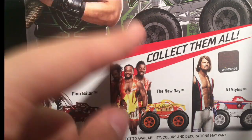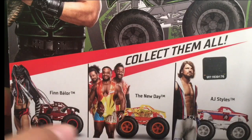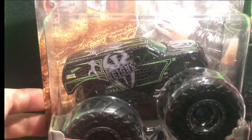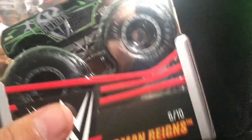I got two out of the three. Roman Reigns is obviously one of them. We're going to take a look at this one and then the other one I got — tell me if it's either New Day or Finn Bálor. First off, let's take a look at Roman Reigns. This one looks pretty cool — it's black with green tron on it. I really like it. Here's the card art; let's get it open.